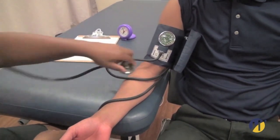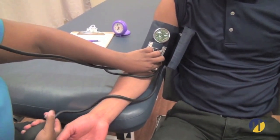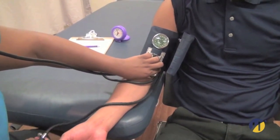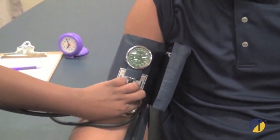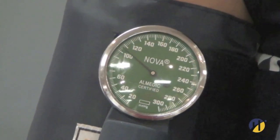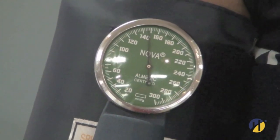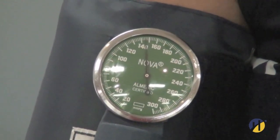Place the diaphragm of the stethoscope gently over the brachial artery. Increase the pressure rapidly to 30 mmHg above the level at which the radial pulse was extinguished. Open the control valve so the rate of deflation is approximately 2 to 3 mmHg per second, which is slow.